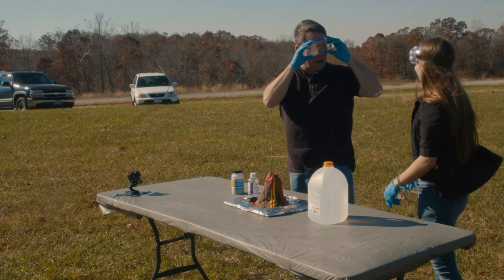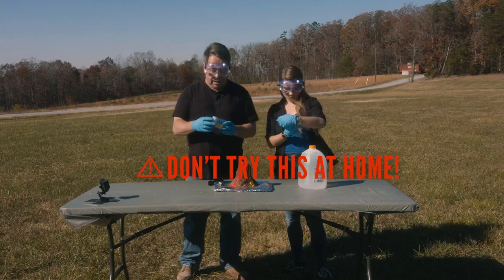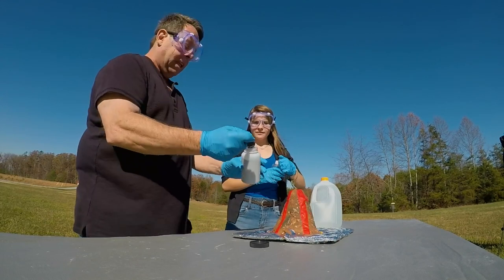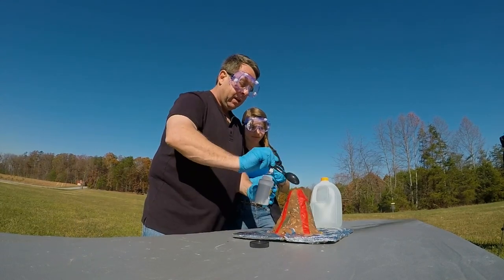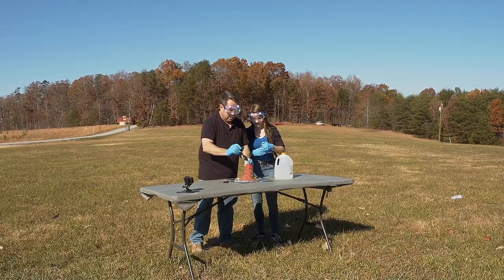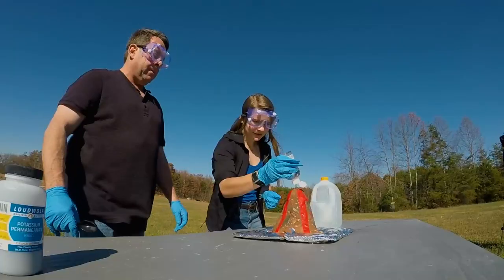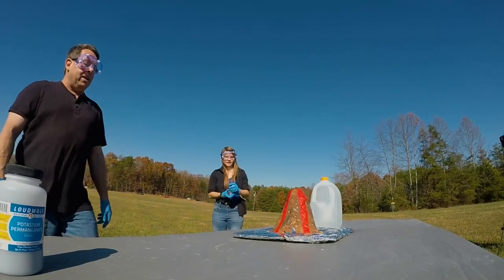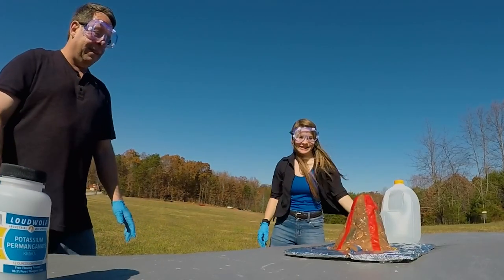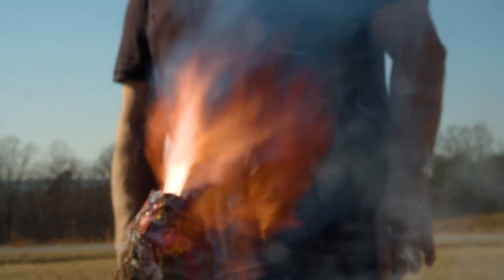Looking good, Mel. Alright, you ready to do this thing? I'll do the potassium permanganate, you can do the glycerin. It's a little windy out here today. I'm going to put a little more on there just because. Okay, you ready? I'm ready, let's do this thing. I'm going to set this further away. Now look - it's not doing anything, but what's going to happen? Let's find out. I hope it's amazing. Oh yeah, there goes Bernie! Very cool. Look at that!